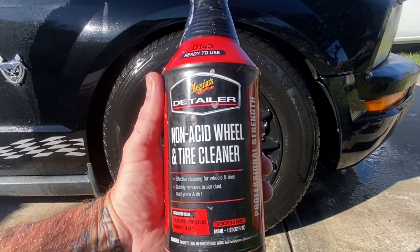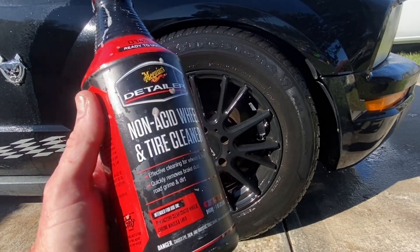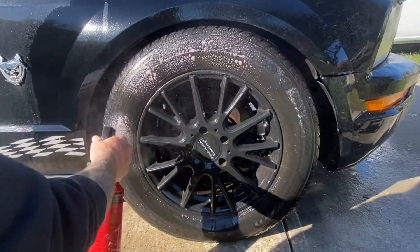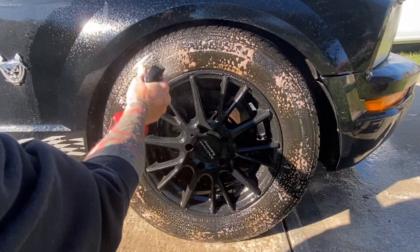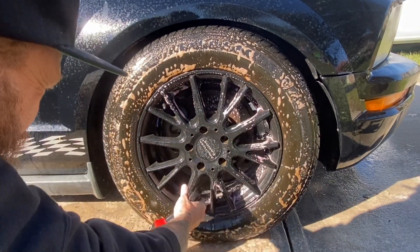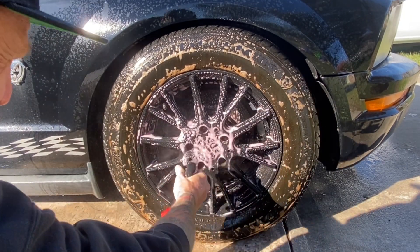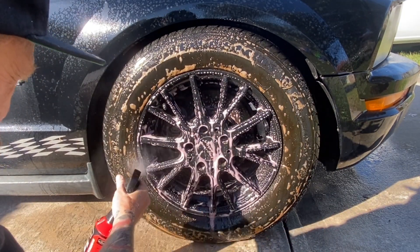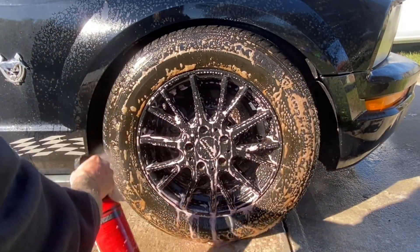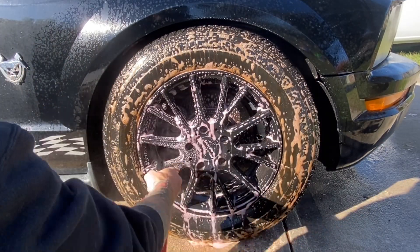Now let's get into this wheel cleaner. As I stated early in the video, this is Meguiar's non-acid wheel and tire cleaner, ready to use out of the bottle. You just follow the steps — the first step was a heavy rinse down, and the second step is to apply your product and let it sit for up to 30 seconds, claiming to be effective on cleaning wheels and tires. We're gonna apply the product thoroughly all over — our goal is to quickly alleviate the wheel and tire of all the road dirt, grime, and brake dust.